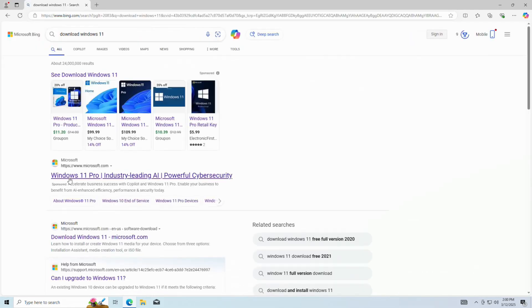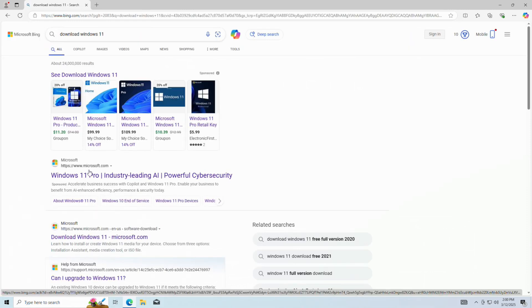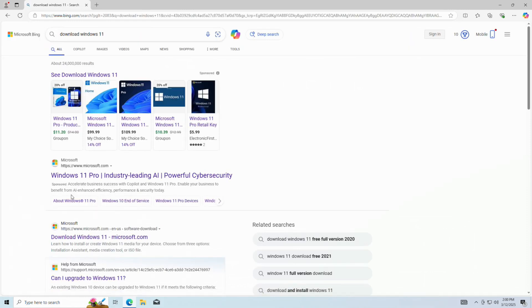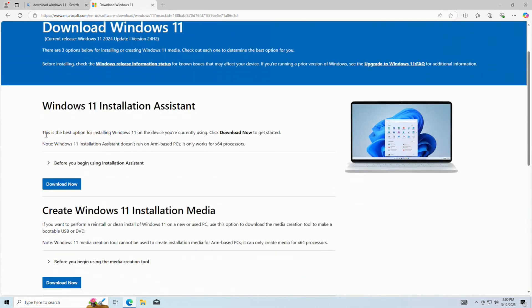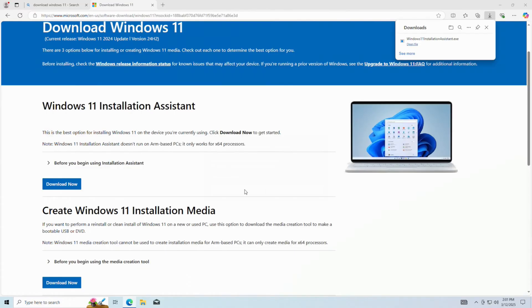We'll go to our browser and type in 'download Windows 11.' One of the first links should be Microsoft — microsoft.com — and the second one says 'Download Windows 11.' We don't want to download it from anybody but Microsoft. We want the Installation Assistant, so we download that. It's a very quick, small program and it will tell us if we're ready for Windows 11.